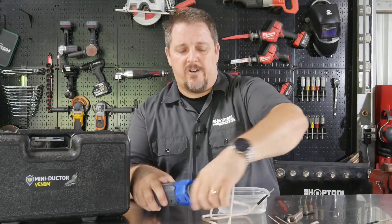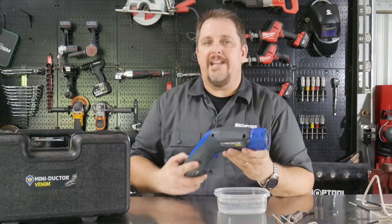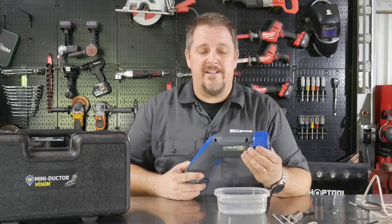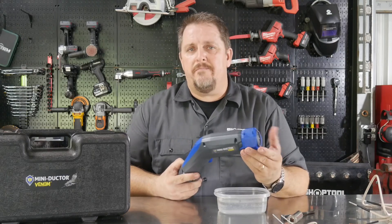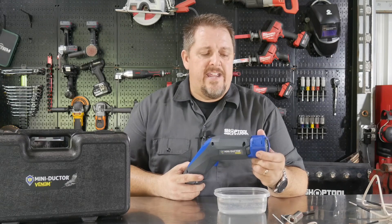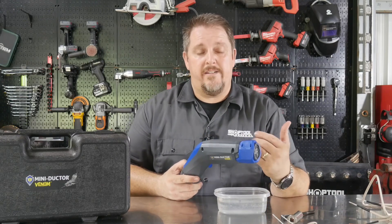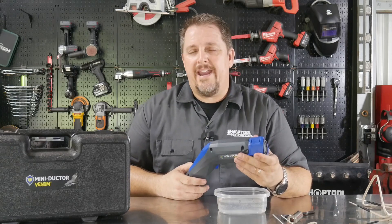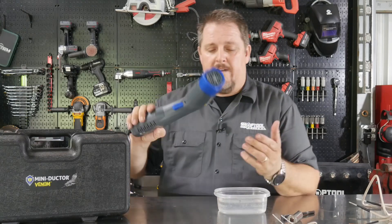The Mini Ductor is a really unique tool — induction heating in your hand. We've seen induction heating in cooktops, and the same idea goes here. You're not going to heat aluminum; you're going to do any kind of ferrous metal. So your bolts, hardened bolts, nuts, shafts, bearings, and races — all those things made out of harder steels and tool steels — this is going to work great on.